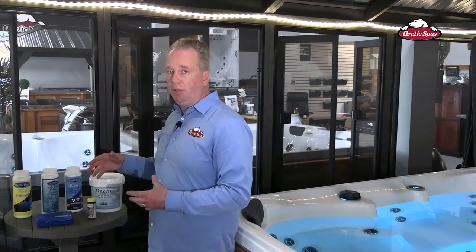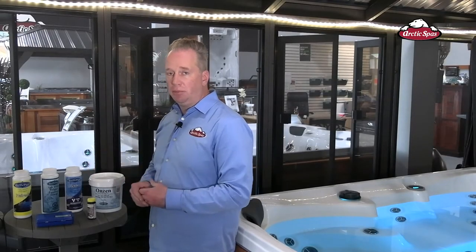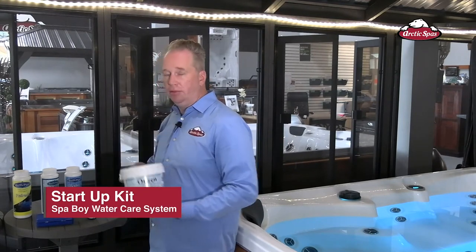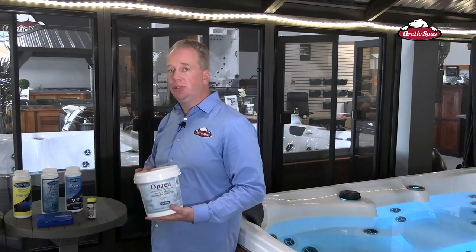On the table to the right of me we have probably the most common products you're going to find in your startup kit. First off, we have our Onzen Dead Sea Salt. This is a two kilogram pail. Depending on the size of your spa you may need more, but for the sake of this demonstration we're just going to use a two kilogram pail.